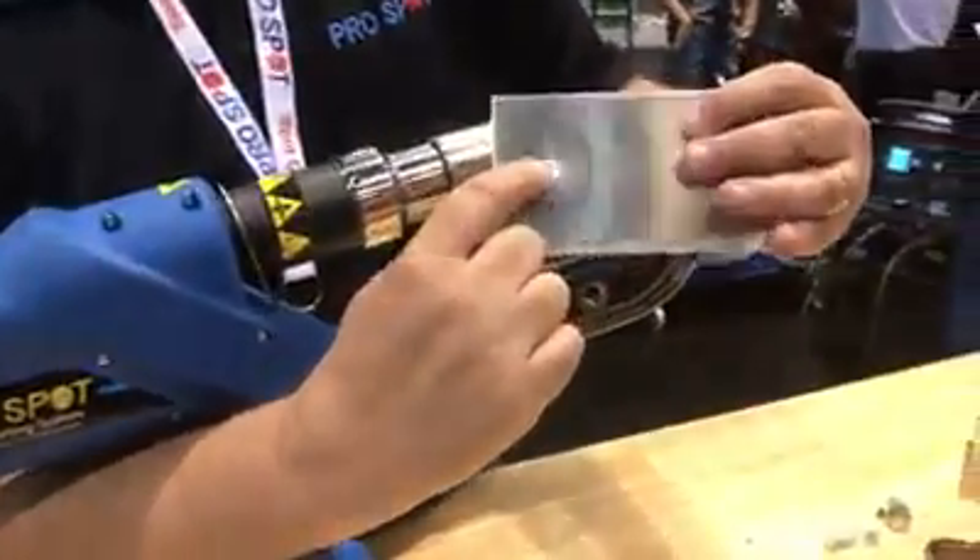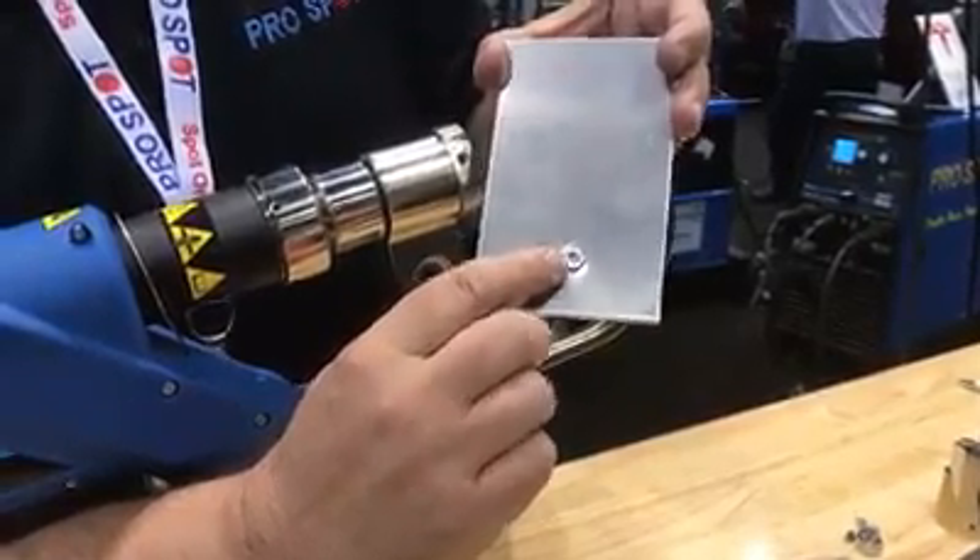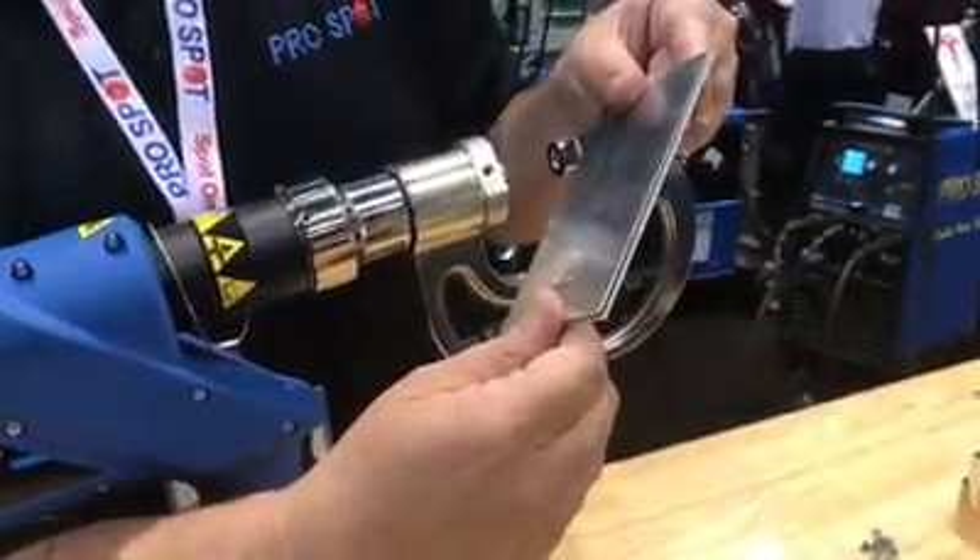Here we have the head of the rivet and the back side is formed on the back side here. We have a completely waterproof joint that's been formed.